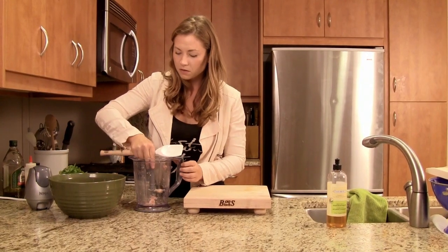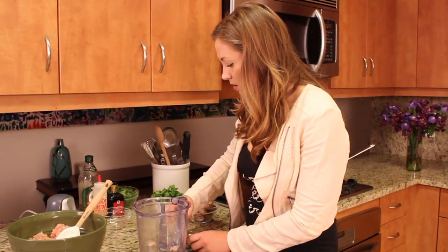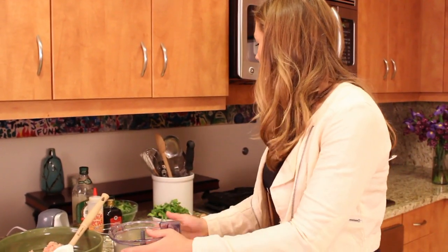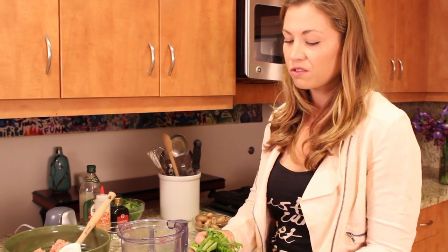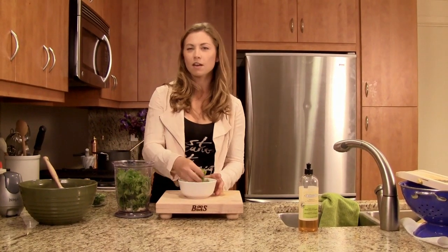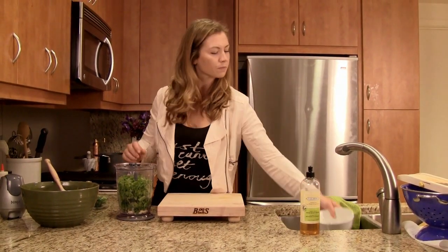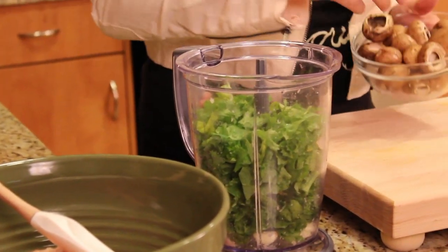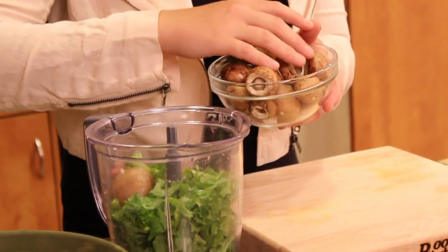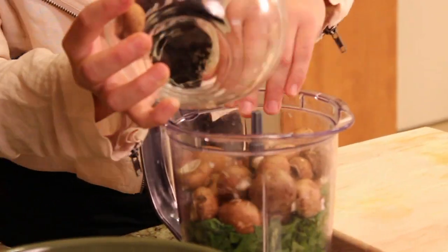We're going to use the food processor again to blend up our veggies. I have some nice peeled garlic — about three cloves worth, you can use two big cloves. And then I have a big hefty cup worth of kale. I love kale; if you don't like it or it's too bitter, use spinach or chard. Try to get as many greens into your life as you can — it's a good way to sneak them in on kids when they're blended up in meat. And then I have a nice big cup of cremini mushrooms, which are baby portobellos — really nice flavor, and they're kind of meaty too. So those go right in.